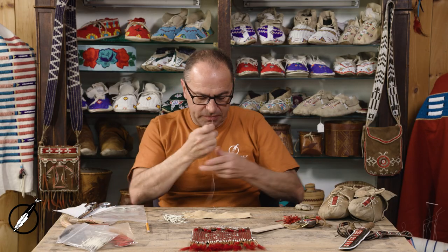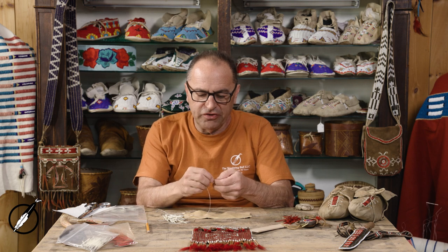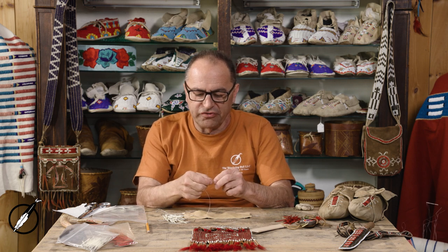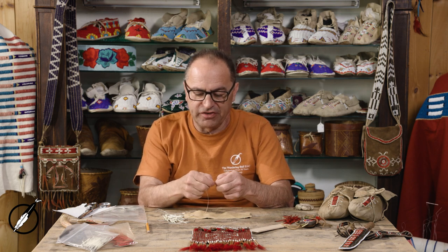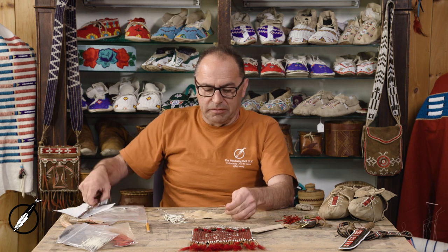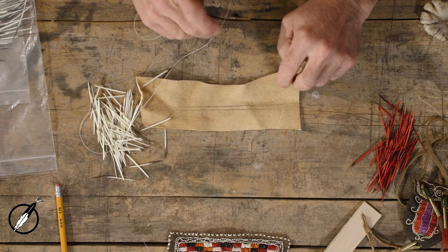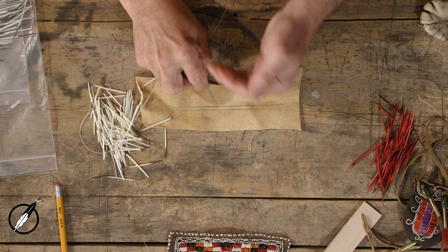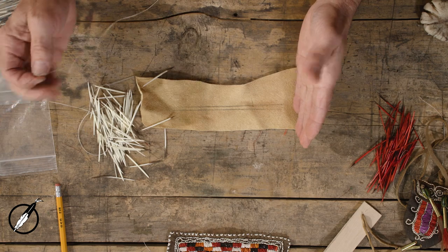So I wax that up and tie a knot on the end. I've been pre-soaking the quills — you want the quills to soak for an hour or two hours before you use them. It softens them up; we're going to flatten them for this technique. I'll snip that tail off. I have the pencil lines on my work. I'm going to start — my needle will be on the outside of each line as I move from my left to my right.